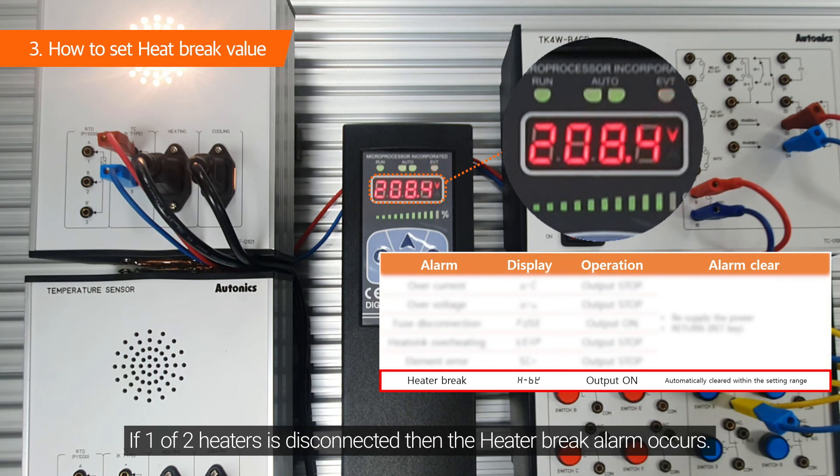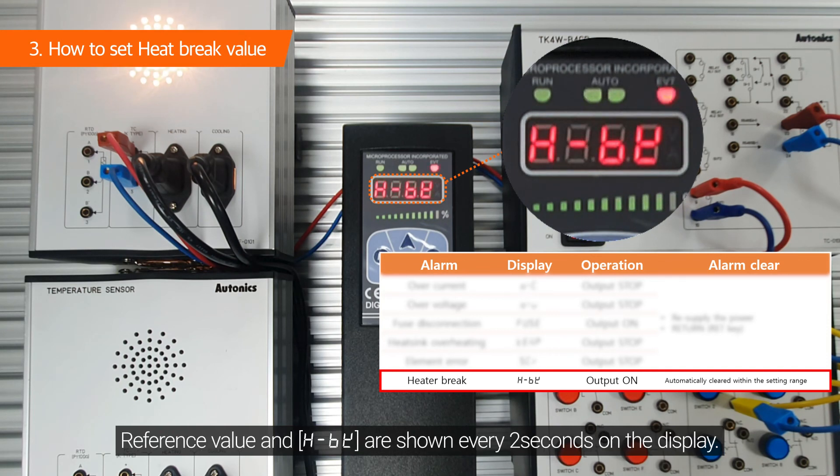If one of the two heaters is disconnected, then the heater break alarm occurs. The reference value and H-BK are shown every two seconds on the display.